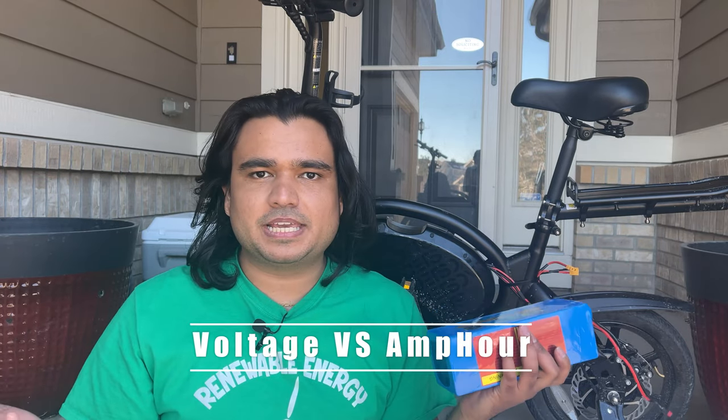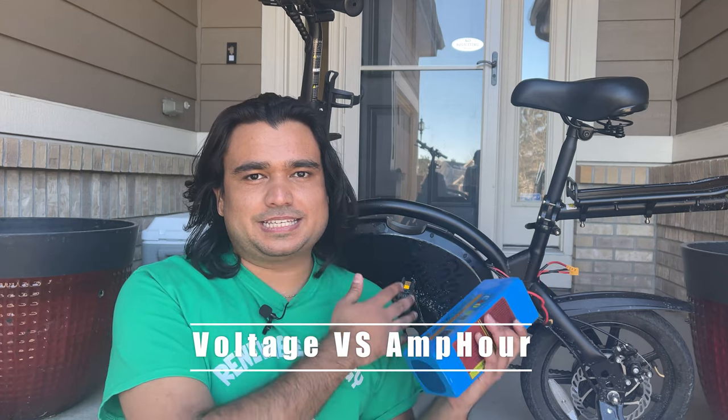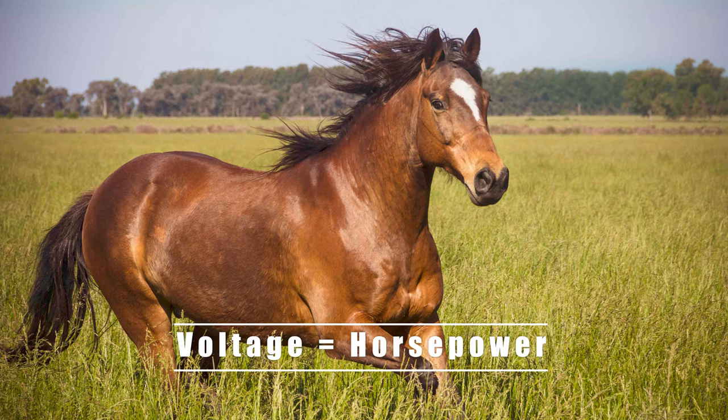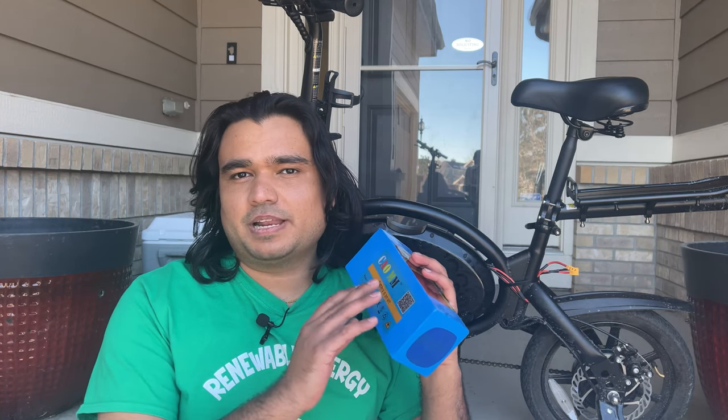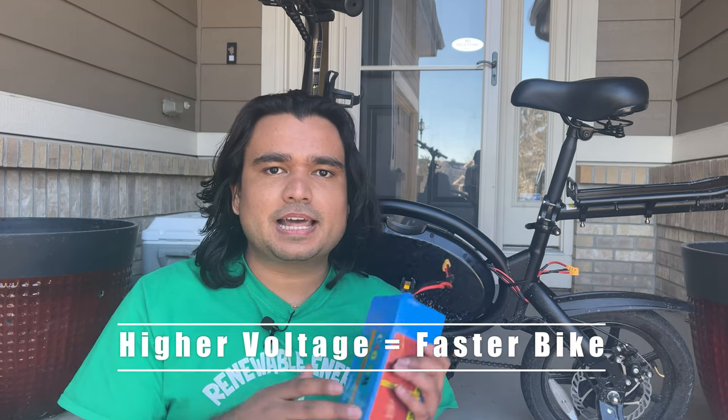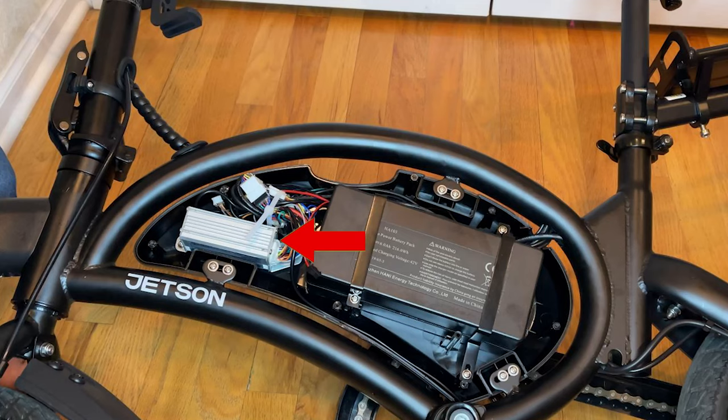There seems to be a common question I get: the confusion between voltage and amp hour — what do they mean and what should I choose for this bike? For voltage, think of it as the horsepower in your car. Higher the horsepower, the faster the car goes. That is the same thing with voltage in an e-bike. So if this bike is 36 volt but we have a 48 volt battery, the bike is going to go faster and be more powerful. But keep in mind that you have a controller in the bike that is probably going to limit your speed and power.